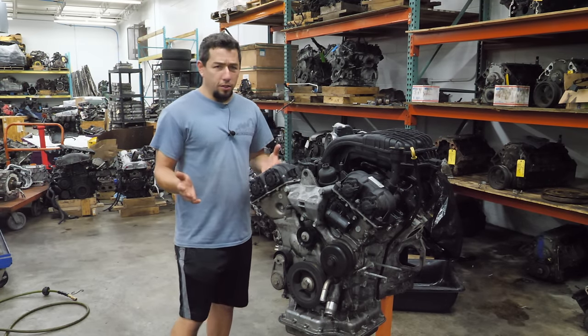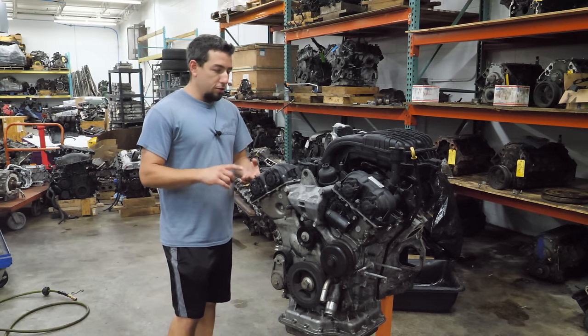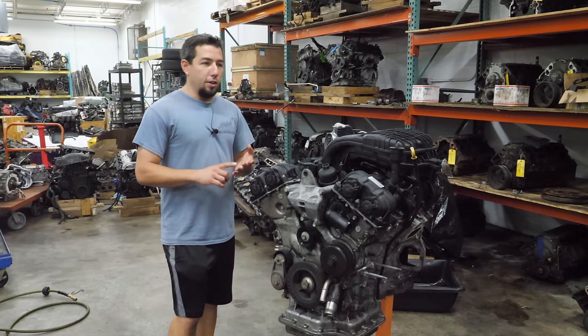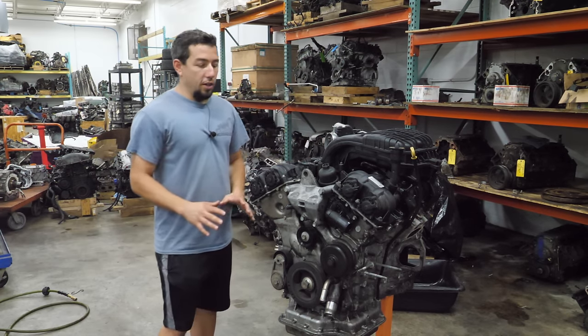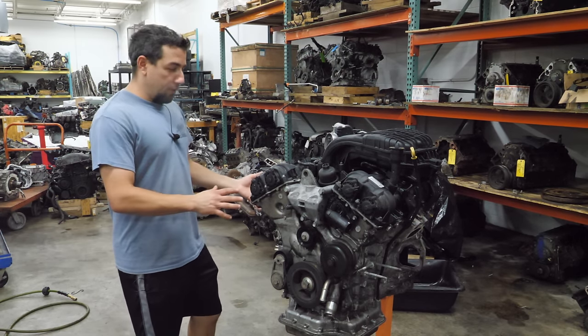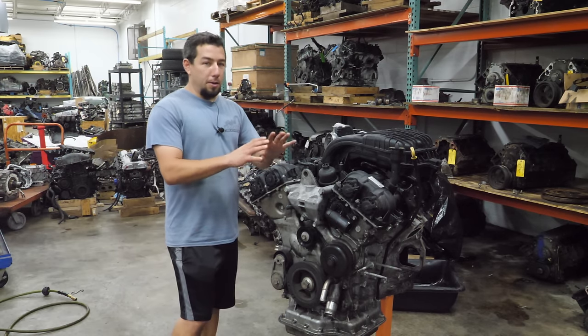This engine came out in 2011. They came out in Town & Countries and Caravans. They also put them in Chargers, 300s, and Challengers. They're in Jeeps like Grand Cherokees and Wranglers. They're in Ram trucks. They're in all kinds of stuff. This is a very widely used engine, and I know there's some problems with the early engines — some cylinder head issues, cam issues.